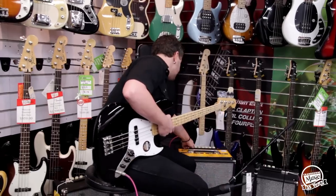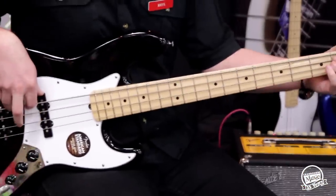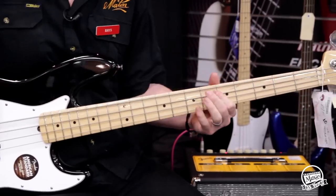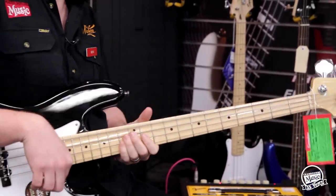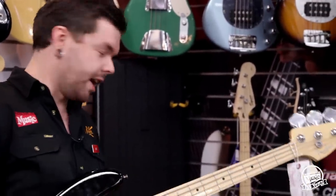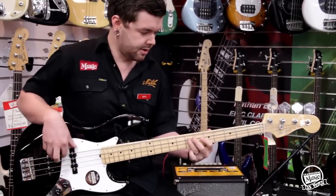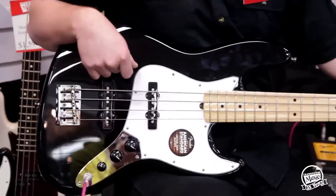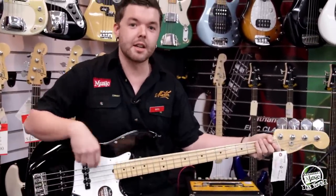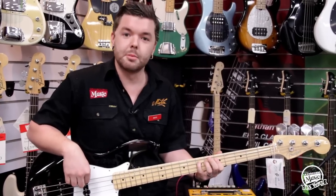Now we'll take a look at the Overdrive section in the amp, which is a feature that the Rumble 40 and upwards has. It's got a nice bright red LED to let us know that the Overdrive is on, and the Overdrive is also foot-switchable. So that's with the Drive not up that much, but I'll crank it up all the way now. I'm going to roll the tone off a little bit as well because it's a little bit squeaky. The Overdrive is actually responding really well to the way I'm playing — if I dig in, it really gives us more drive and more break up. And if I lay off a little bit, it kind of cleans up, which is nice.